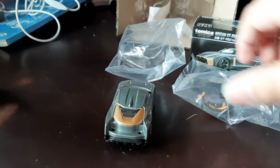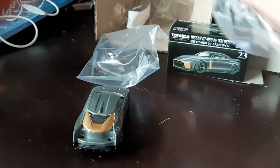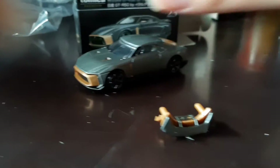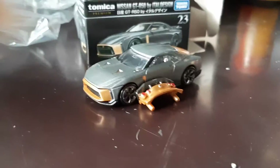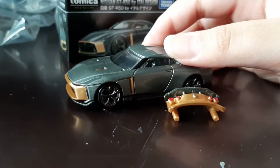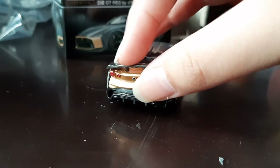Hello everyone. I will review the Nissan GTR R50 by Italdesign from Tomica Premium. This is a separate piece.